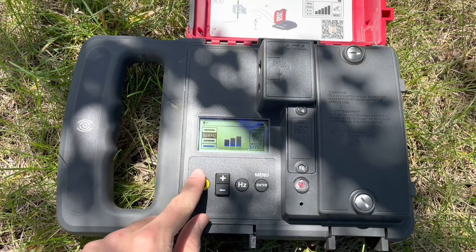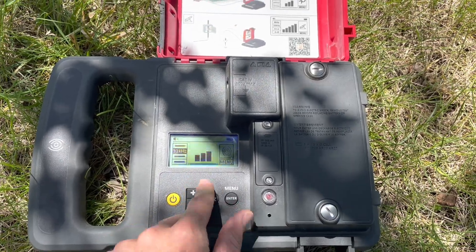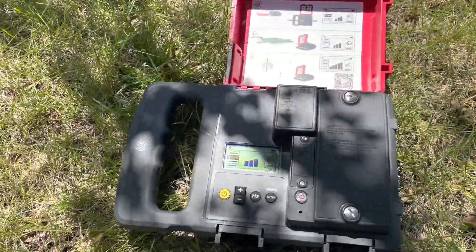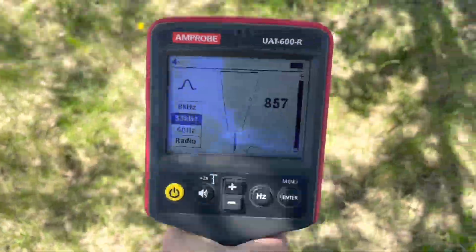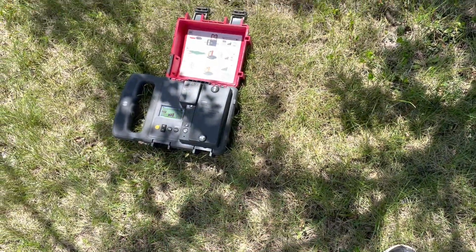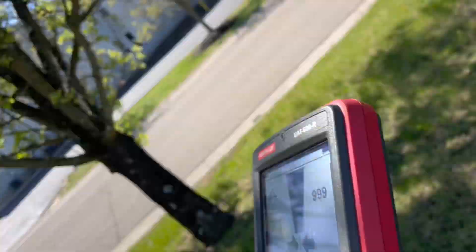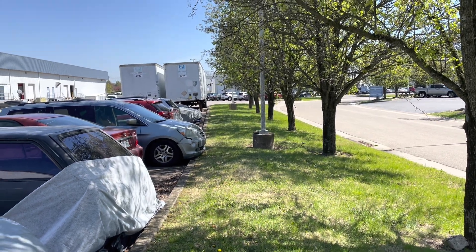I turn the power button on and hit the plus button to get the display all black. I'm setting the transmitter on the ground over where I believe the line is going to that other pole, and now we're going to go back in the parking lot and find it with the receiver. In the instructions it says you need to be at least 60 feet or 20 meters away from the box before you start tracing.